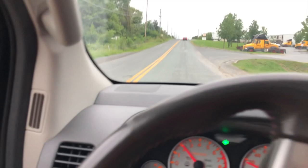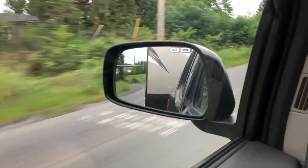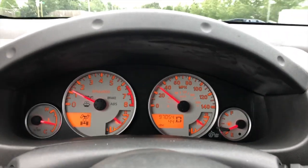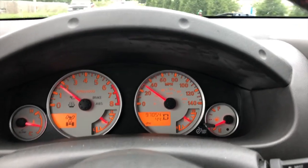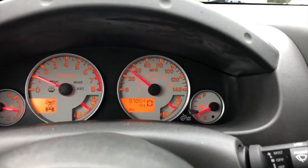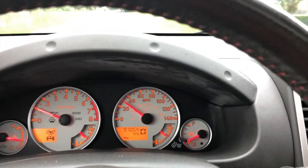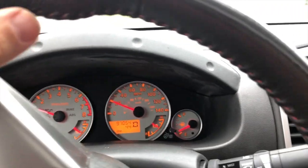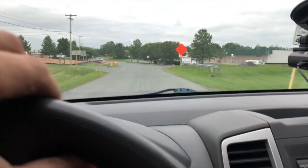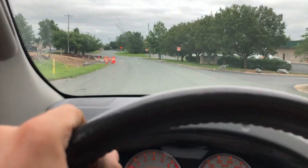I'm approaching the storage facility and climbing another hill. It did really well overall. I think the trip was about six to eight miles. It was pretty stable the whole time — didn't struggle one bit. Of course you do have to press the gas pedal a bit more to get some movement, but that's to be expected.